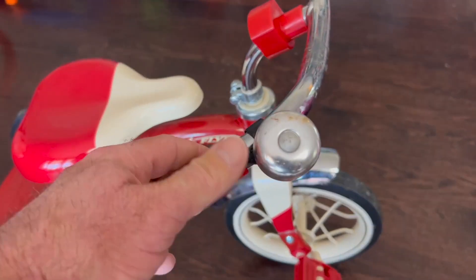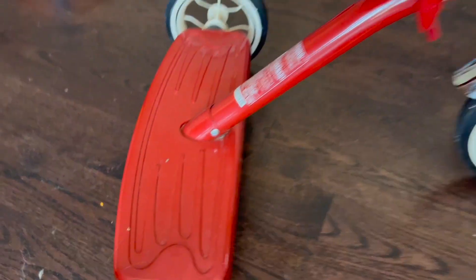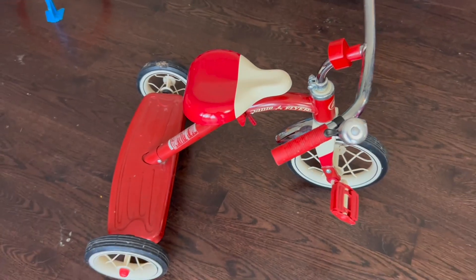It's all steel constructed, has a little bell on it. Good seat, good place to stand back here, and just has that classic Radio Flyer Tricycle look.